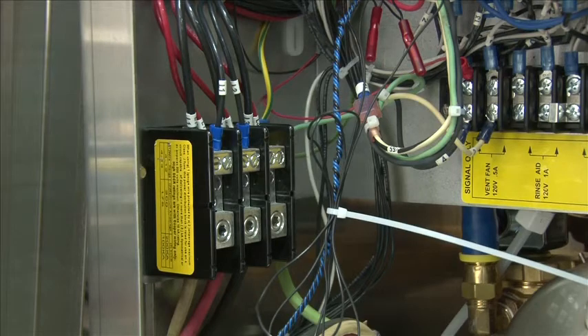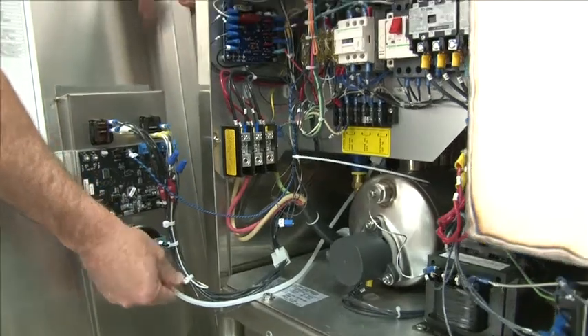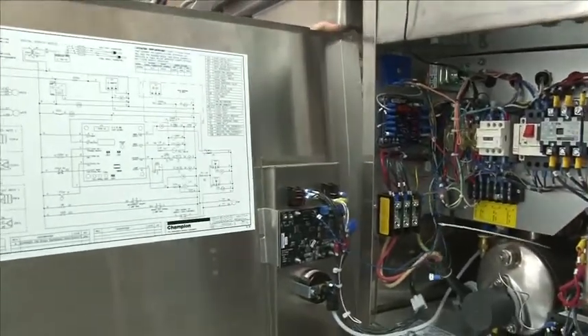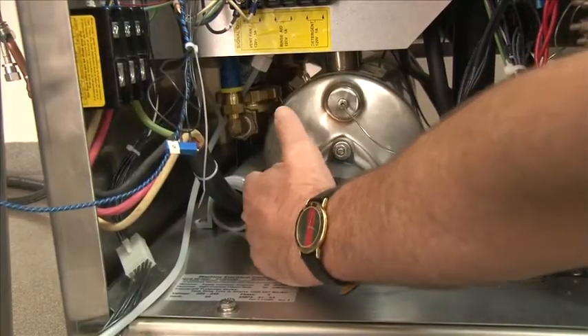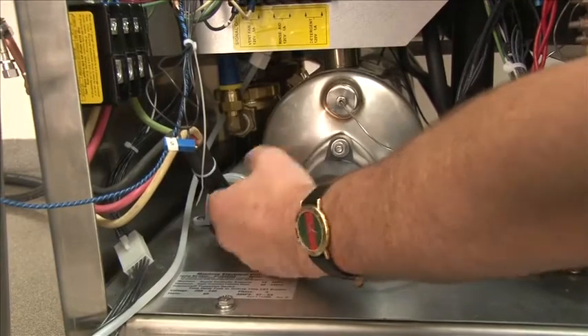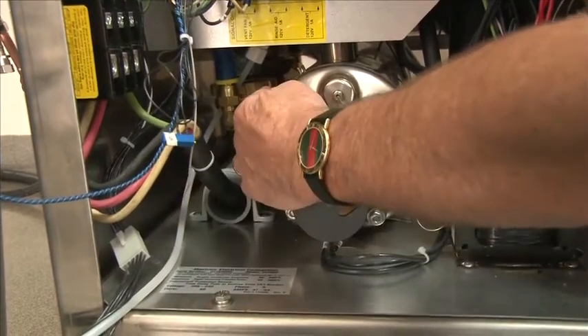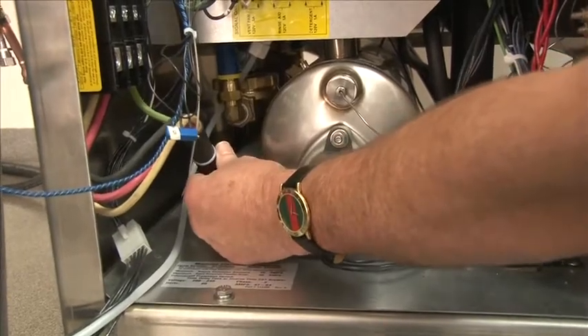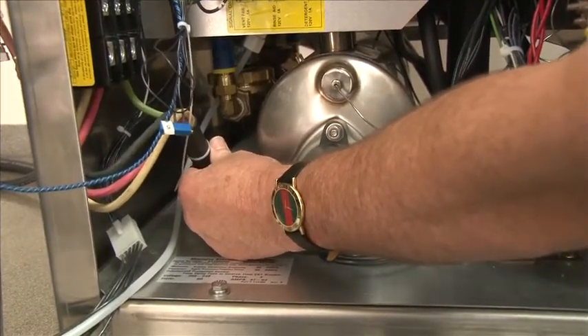This is the terminal block for when you bring in the main connection. The power source is the outside cord for the power for the machine. When bringing the power source in, we provide this gray tube. You can feed the power line from the back of the machine through the tube. It assures that you have a nice, clean route for your wire to be connected to the main terminal block.